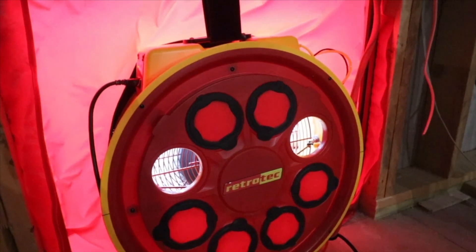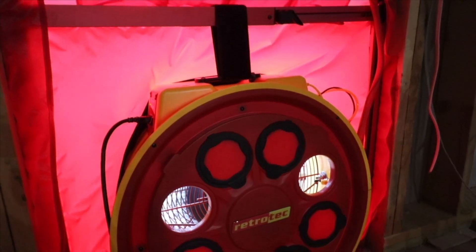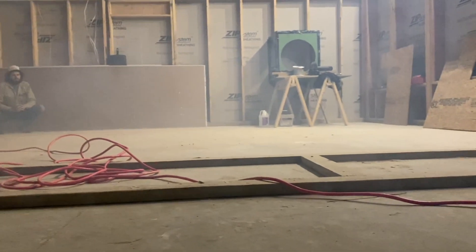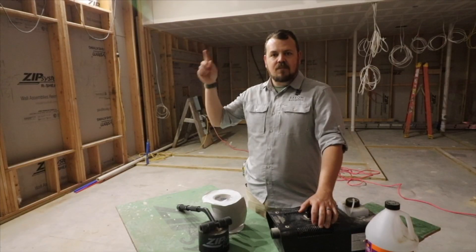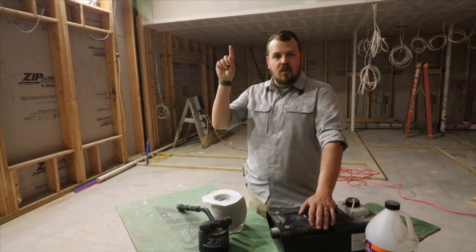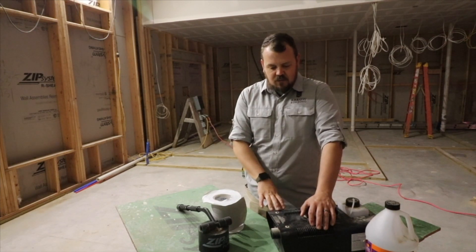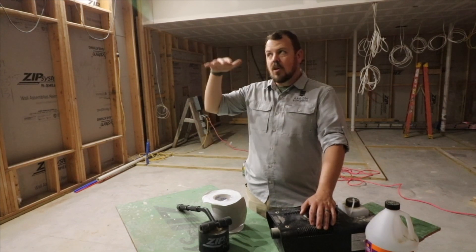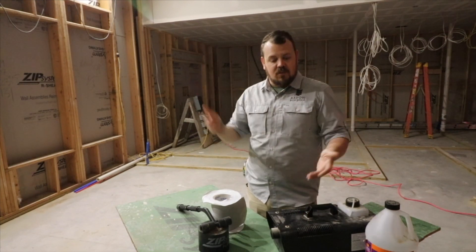We fill the whole building with fog, and that forces the fog out of the penetrations and the cracks. For us, we have our air barrier on our flat ceiling, so we'll have somebody go in the attic, and we'll walk the perimeter of the house and get up on a ladder to look in the eaves. We've used this to find light fixtures that didn't get foamed or caulked in place, and also to find a leak around the sill — which was a little surprising, since it seems like air should want to force up and out first, but it works.